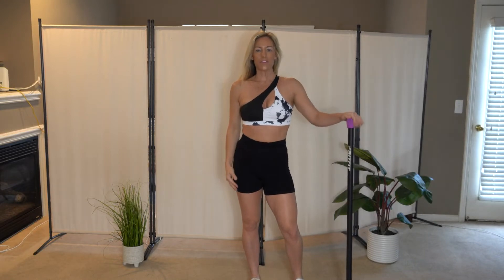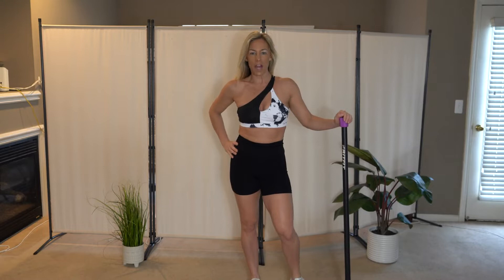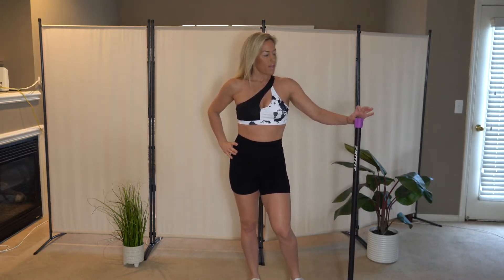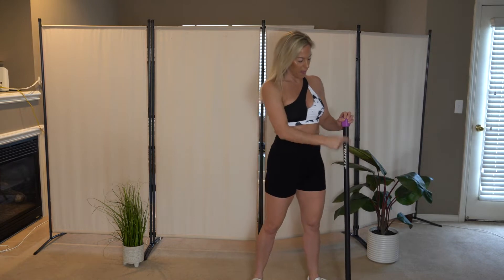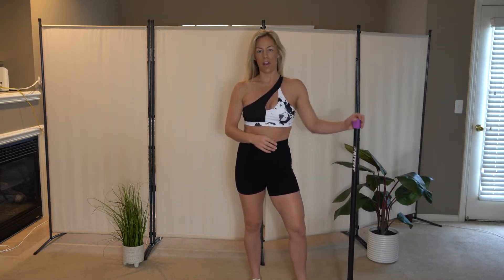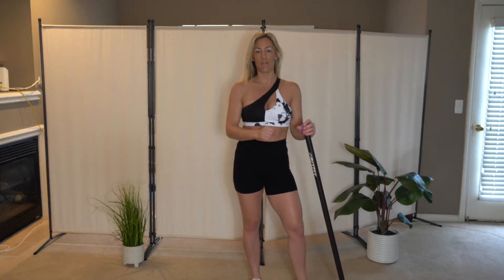Okay guys, grab your bars, get to your space and let's get into this 20 minute upper body workout. I'm using a 10 pound weighted bar today. These bars range from about 5 to 25 pounds — I'm using the RIT-Fit bar. I love this one. It's got the non-slip grip on it. I've done a lot of workouts with this one and I'm very happy with it. Check out the link below if you're looking for a bar.